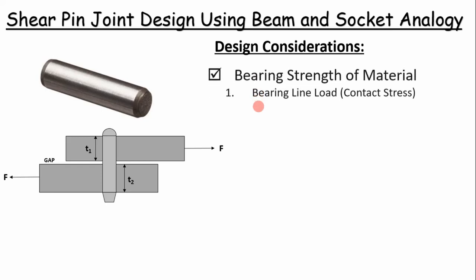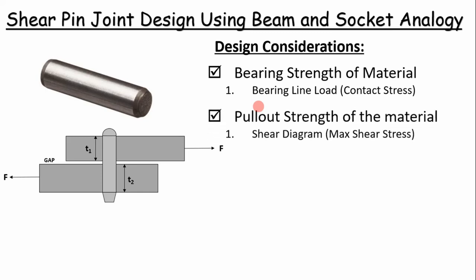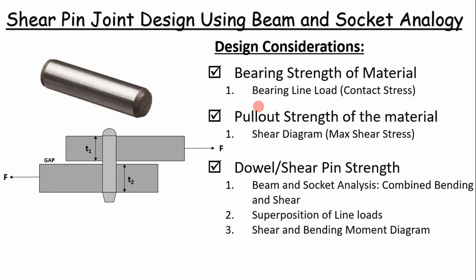There are considerations like the bearing strength of the material — that's basically the contact or interaction between the dowel pin and the joint — and we're going to relate that to the bearing line load to determine a contact stress. Also the pull-out strength of the material, related to the shear force between the dowel pin and the joint. We'll simplify this analysis by applying a beam-in-socket analysis, which combines bending and shear in a simple manner so we can determine our shear and bending moment diagram to evaluate these three criteria and ensure our joints are structurally sound.